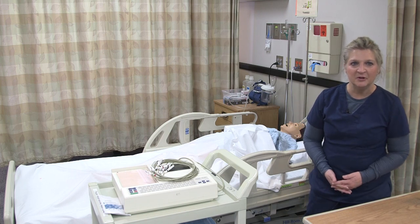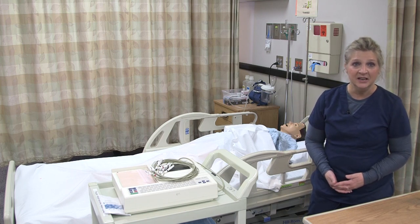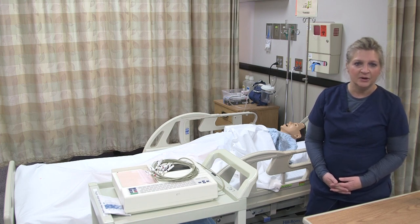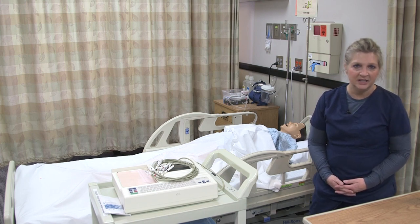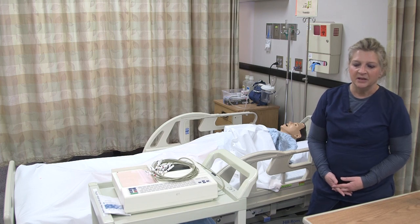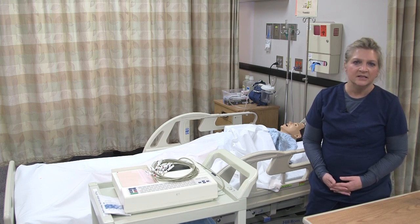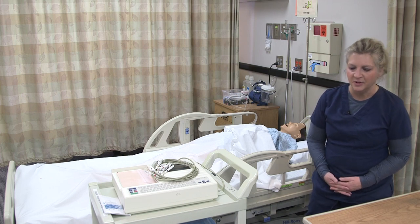So here we are. We're going to be performing a 12-lead EKG on our patient. We verify the order or the prescription for the 12-lead EKG. We just make sure we want to double check the patient's medical history, to confirm that this is indicated for the patient.